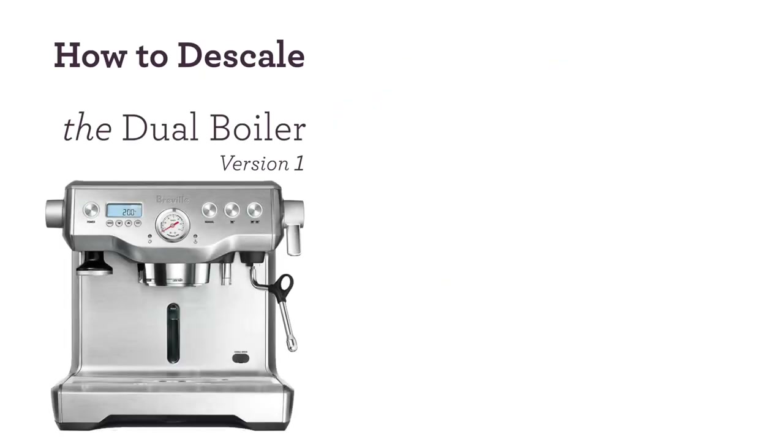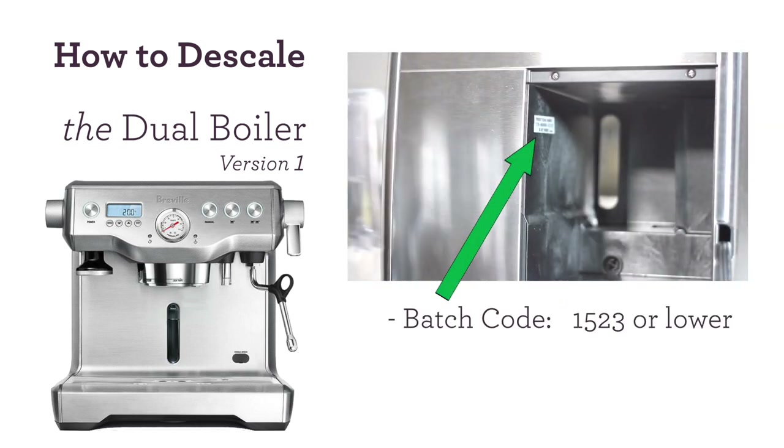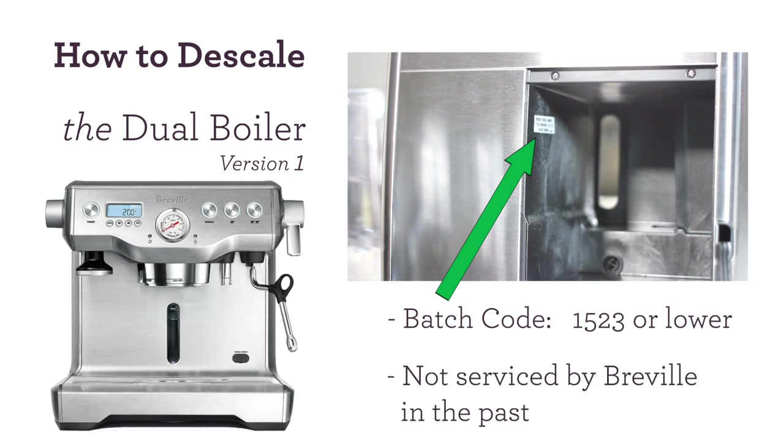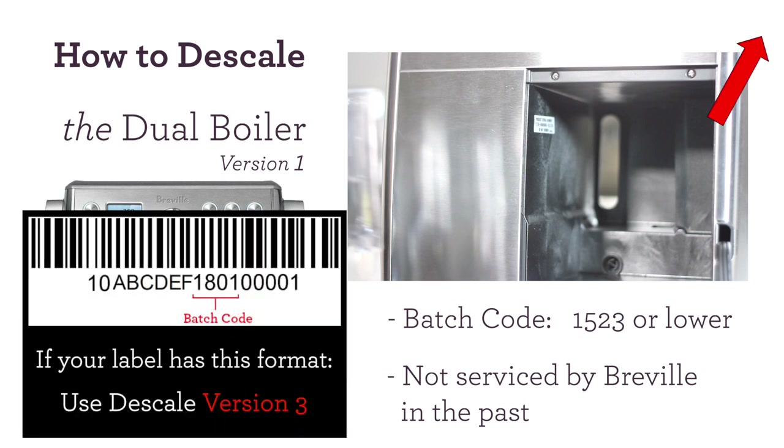In this video, we'll show you how to descale your dual boiler. The first thing you want to do is remove the water tank from behind the unit and locate your batch code. Your batch code is typically the first four digits you see on the sticker. Also, for this version, you want to make sure it's not been serviced by Breville in the past. If your dual boiler is different than these two requirements, you can click in the top right corner to see our other descaling videos.